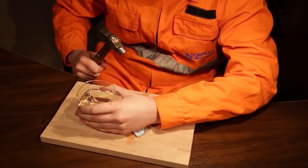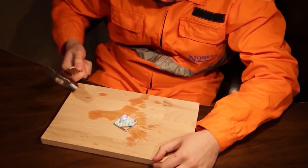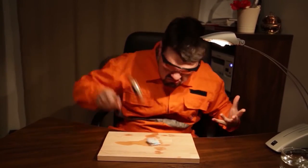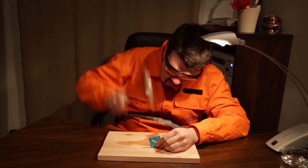Maybe a hammer. A hammer will definitely do the job. No result? It isn't as easy as I thought it would be.